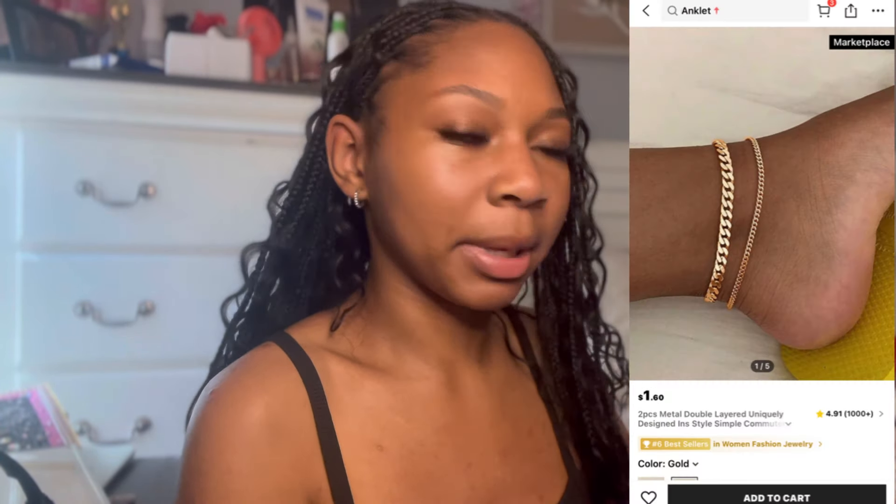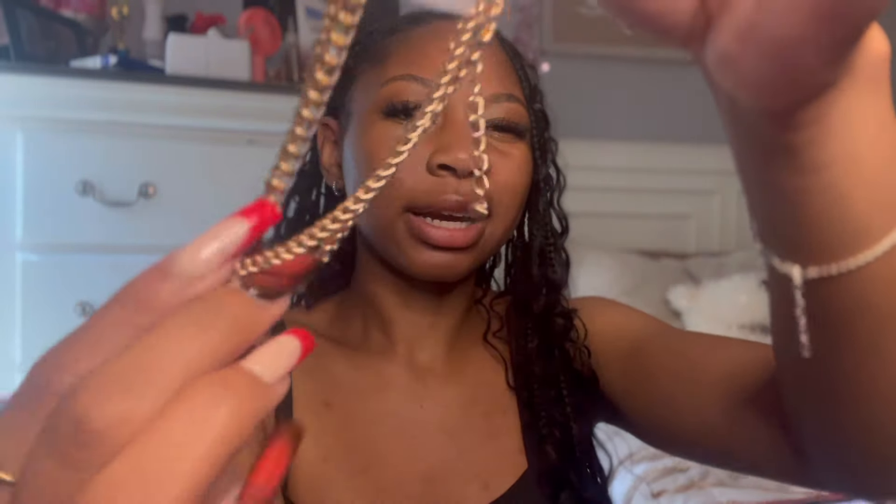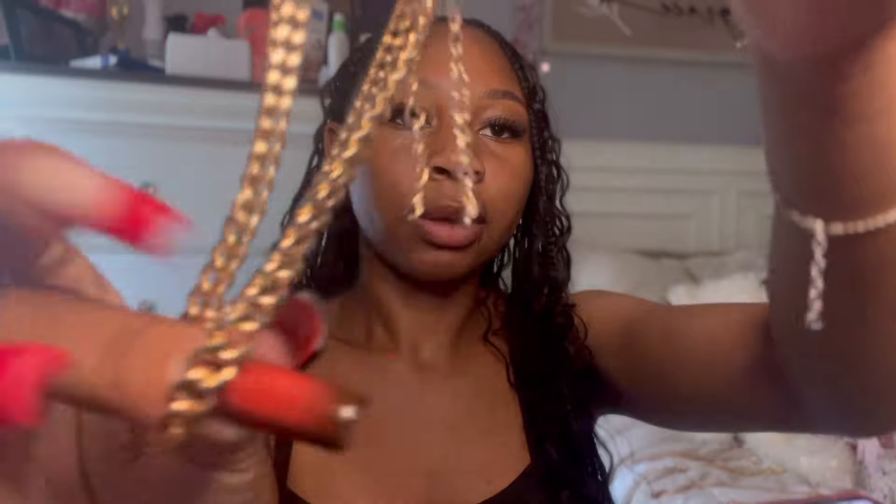I got a two-piece anklet set for ninety-three cents — they're literally just basic gold chain anklets. One is a small chain, kind of rose gold, and the other is a thicker chain. I also got this arm cuff for a dollar fifteen. I feel like it would be cute with a beach outfit or a bikini, and it fits perfectly.